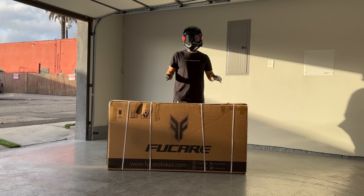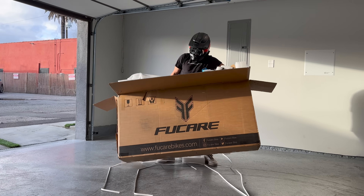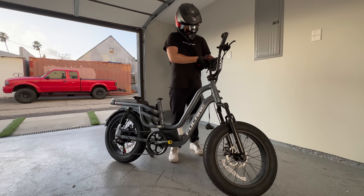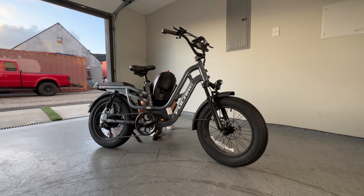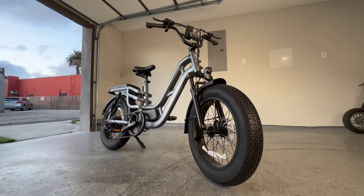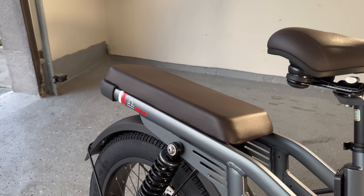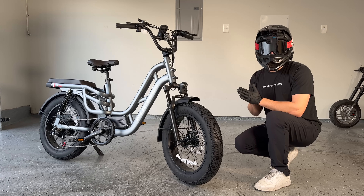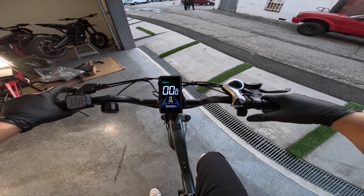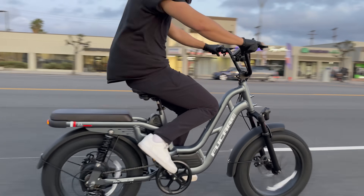I'm starting this build with a Fucari Libra because it's relatively inexpensive and should be robust enough for this project. The Fucari is assembled and looks even better than I expected. I love the fat tires, the dual suspension, the robust frame design, and especially this extended padded rear seat. Let's see how it runs out of the box — that is a nice display. I like starting in the highest mode, let's see how this rides.